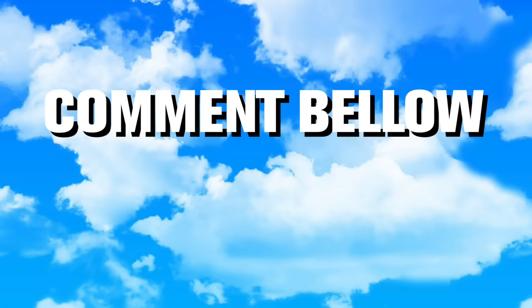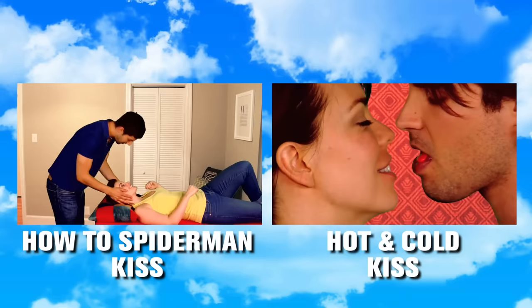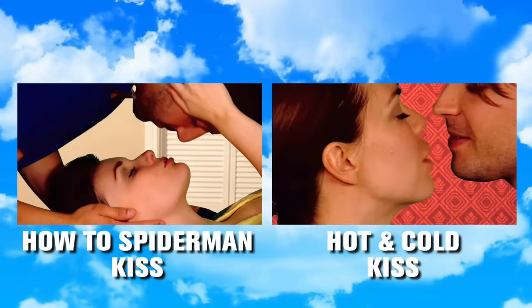Now find that cutie to practice on! Comment below — have you ever French kissed? What's your technique? Once you've mastered the fine art of French kissing, try the Spiderman kiss — it's really hard, it's advanced. And then click here for the hot and cold kiss, also an advanced move.